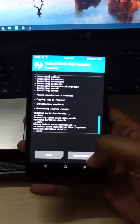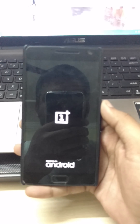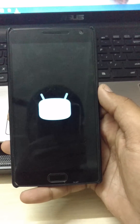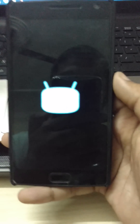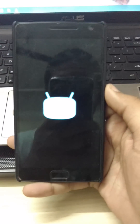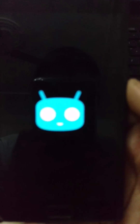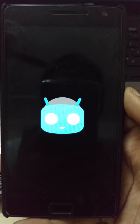And reboot the system. CM is booting — it's the first boot so it will take time. Don't worry, if it takes 5 or 10 minutes it will boot up. First boot always takes time.